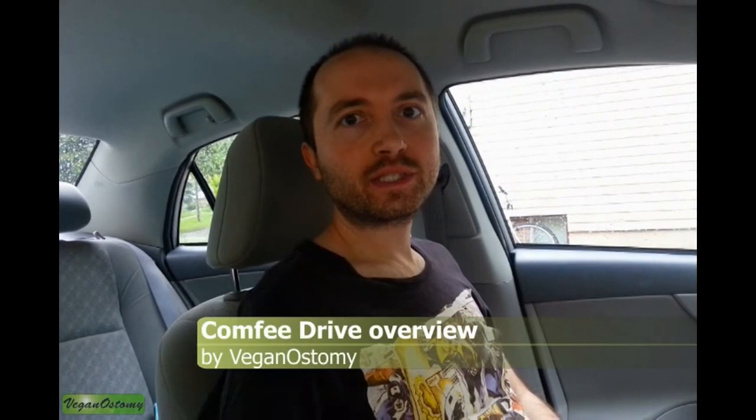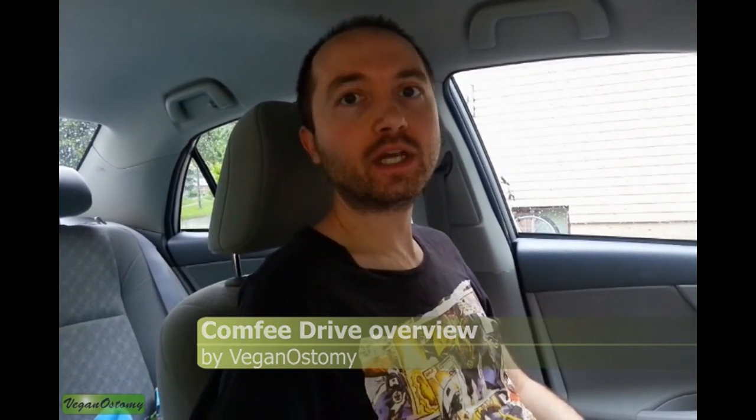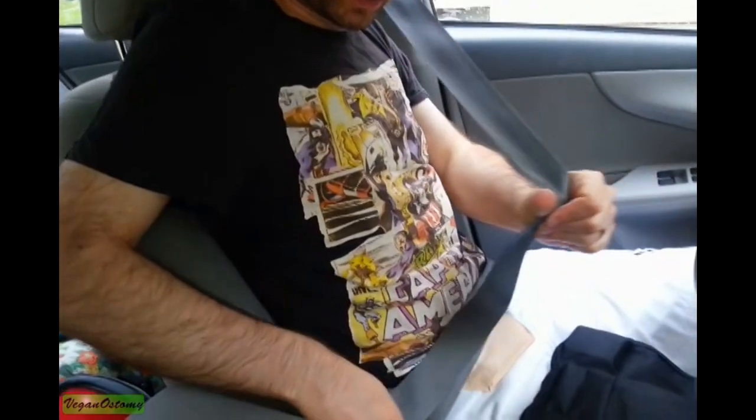Hey guys, this is Eric from Vegan Ostomy, and today I just wanted to give you a little product overview of the Comfy Drive by Comfies.